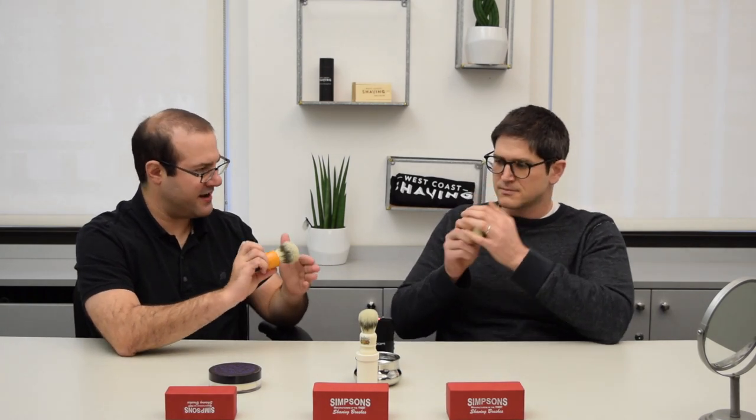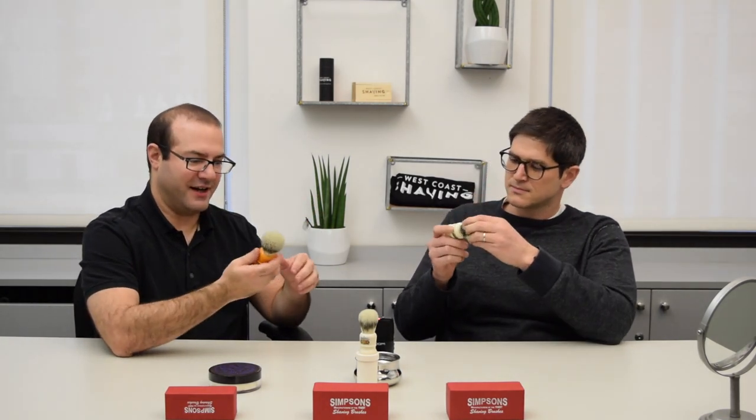I've used these different ones and you have not yet, so today you should try working with these and see what you think. A couple of observations: the fibers are really, really soft. Like, no scritch whatsoever. Completely soft.